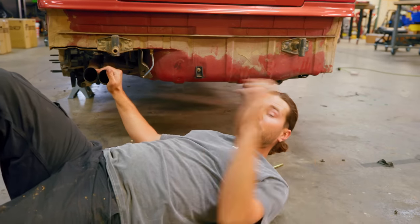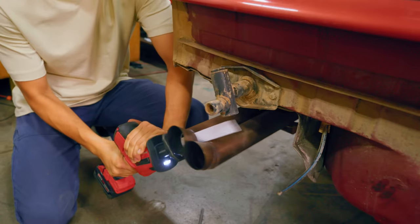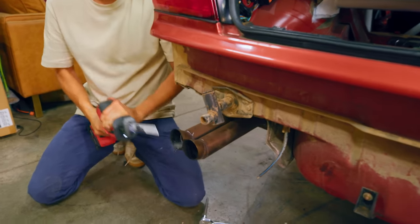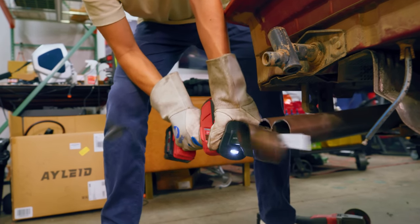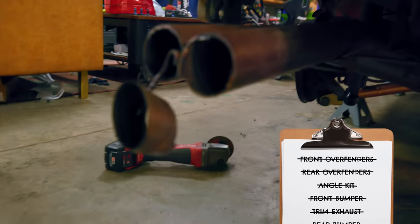We made this exhaust during the rally build on the E36, and unfortunately we're going to have to cut these angle cuts off. They kind of sit inside the bumper and since it's angled up, it just shoots the exhaust into the bumper, which we obviously don't want. So for now I'm just going to cut those off so they're straight, and then it'll shoot out through the exhaust cutout here. Eventually we'll do something totally different for the exhaust. That looks great.